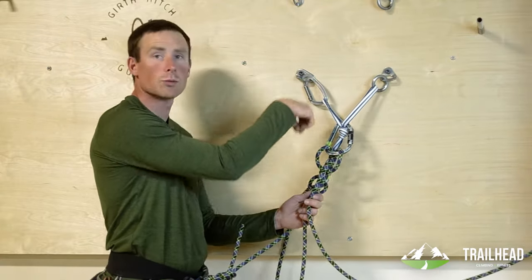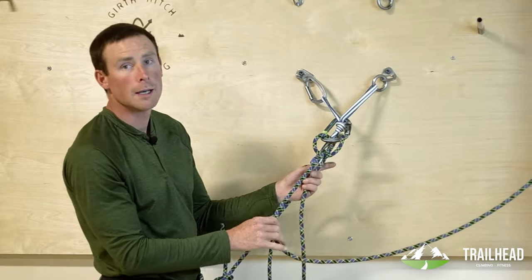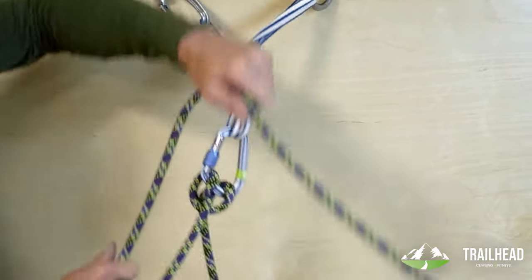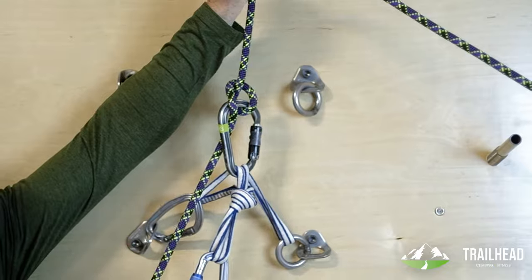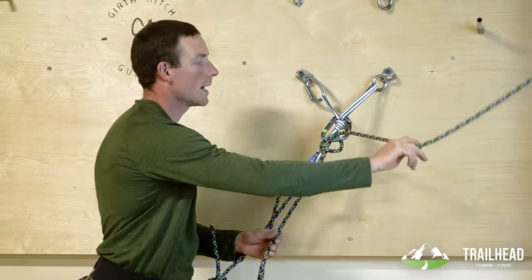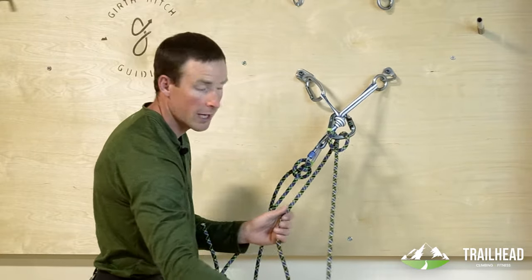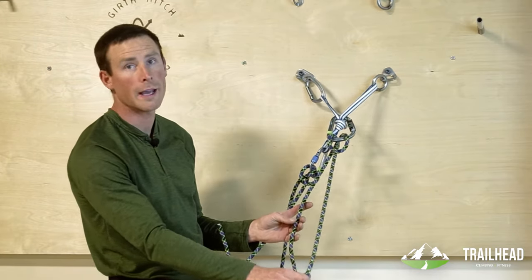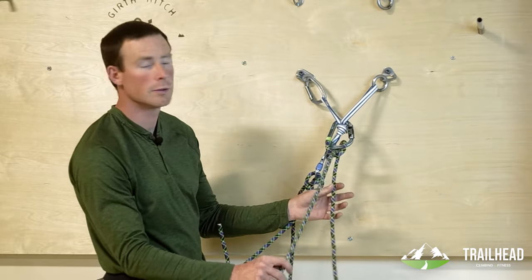You can use a belay device redirected in an upward direction, or you can just use the munter hitch. I tend toward the munter hitch because it operates really well in any direction — it just flips back and forth. If my leader takes a fall before he clips a piece, the rope would rip down, flip, and lock, and I would capture his progress. That would be a fall factor two fall — we wouldn't want that, but it would work.